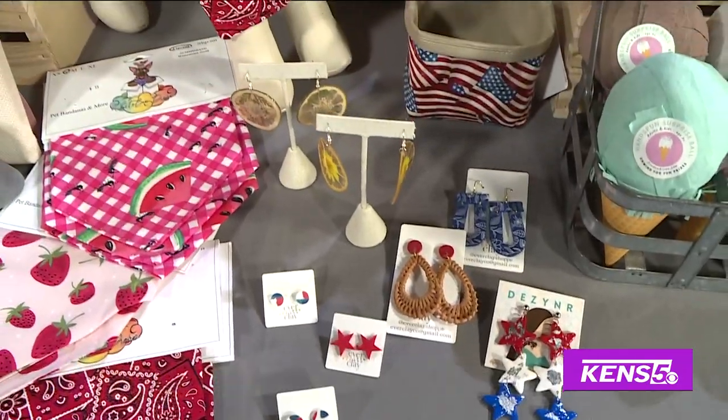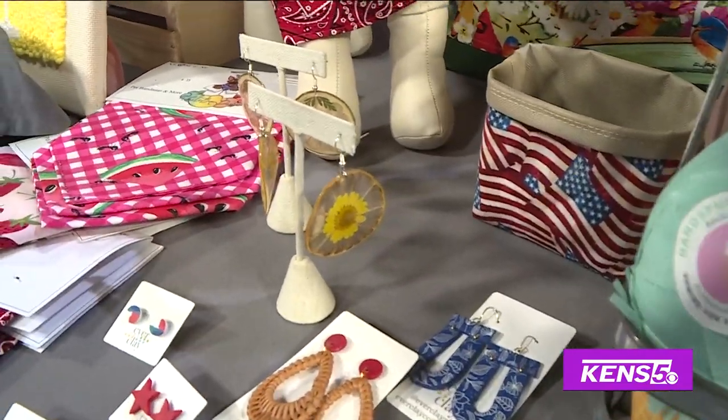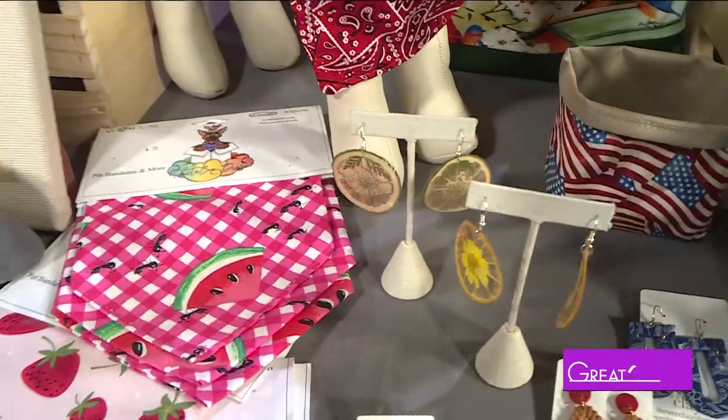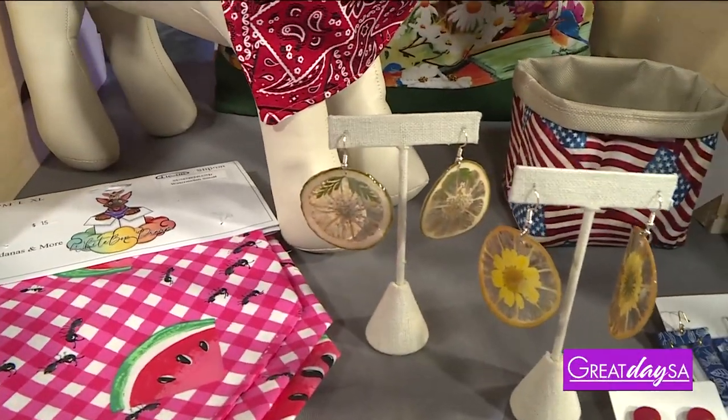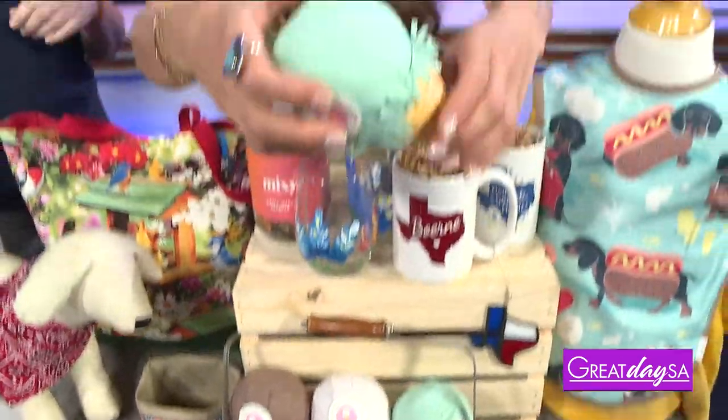Earrings that scream red, white and blue too. One of our makers also brought in citrus earrings made with dehydrated oranges and lemons — and flowers are in there as well. Those are real! We really need to get that maker on the show. And this item here is super adorable and cute but don't take a bite — it looks edible but it's not.